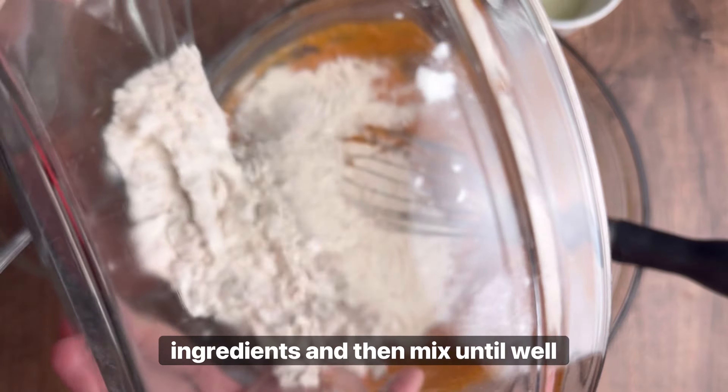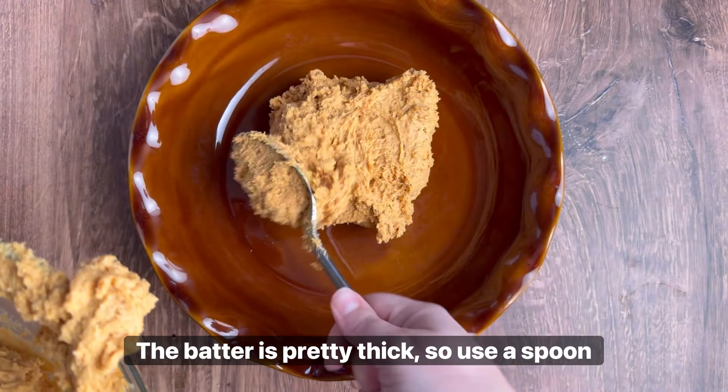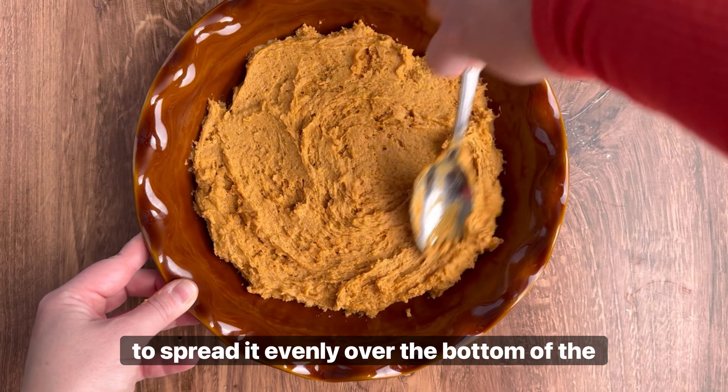Add your dry ingredients to your wet ingredients and mix until well combined before pouring into a 9-inch pie dish. The batter is pretty thick, so use a spoon to spread it evenly over the bottom of the dish.